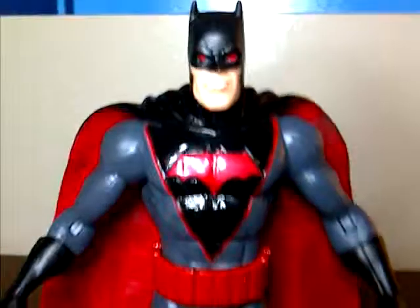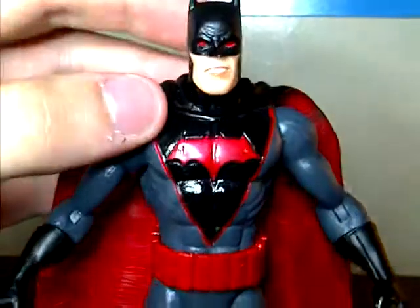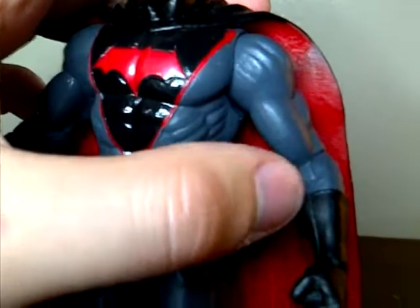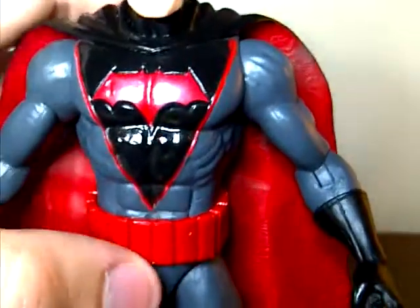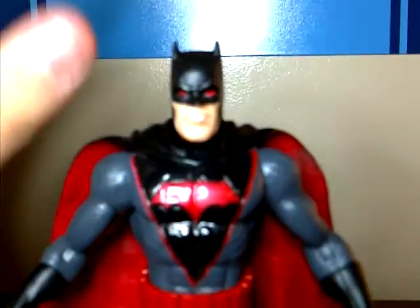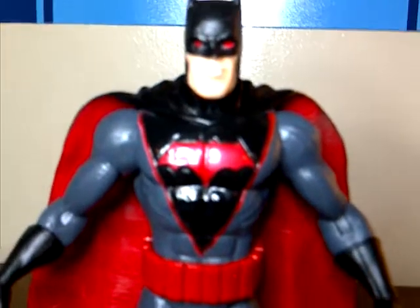Overall the design of the figure is pretty basic and plain looking — nothing new. For articulation, he's got a ball jointed head, ball socket shoulder, bicep swivel, hinged elbow, swivel at the top of the glove, nothing in the wrists, no waist, no ab crunch, ball jointed hips, hinged knee, swivel at the top of the boot, and hinged ankles. Pretty basic articulation — not like the previous Justice League figures, but not crime syndicate level either; just where I like it.